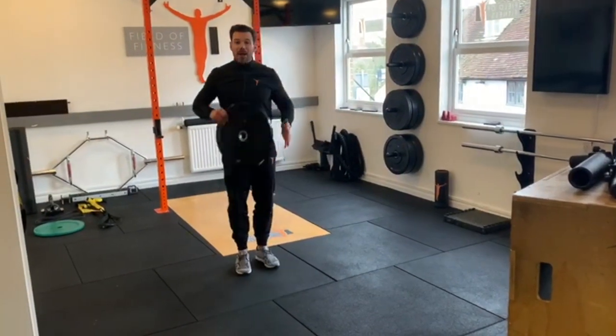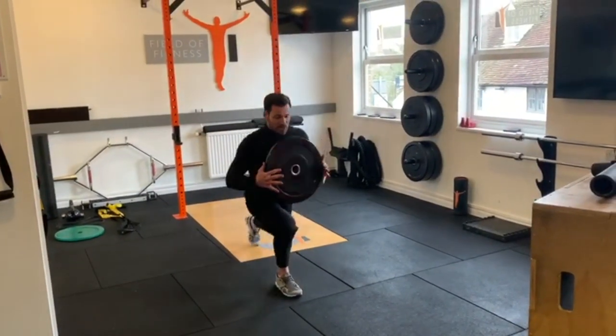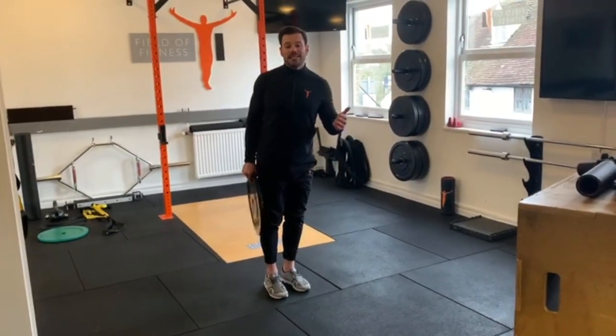Exercise two is a backwards lunge and rotate. Backwards lunge, rotate, together — backwards lunge, rotate, and then together. That's going to be essentially 30 seconds on each leg for a total of 60 seconds.